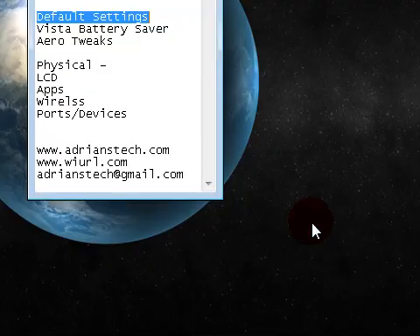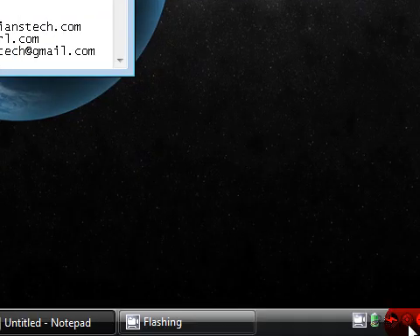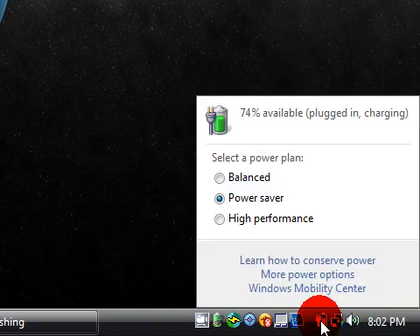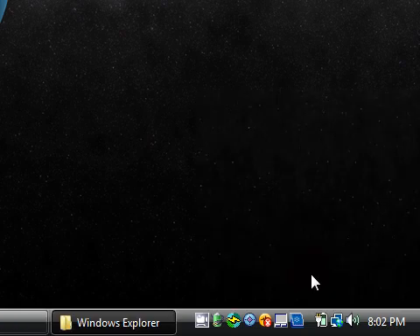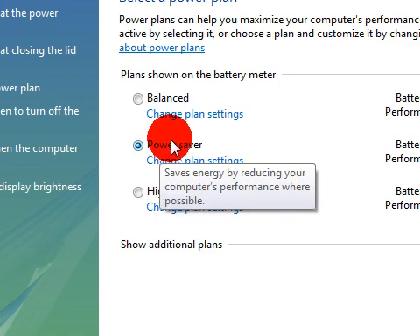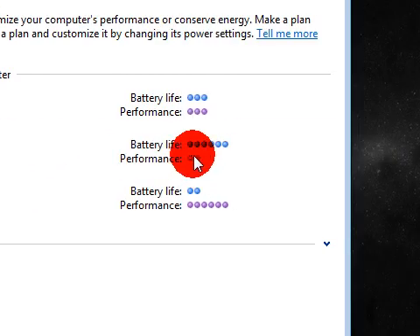Some you just have to go in and tweak the settings. If you got a new laptop and you're on Vista, I would recommend something I showed in an older video. If you double-click on your battery and select more power options, I'm usually on Power Saver when I'm not plugged into a charger, because the performance goes down but the battery life goes increasingly up. Or you can balance it, whatever you like.